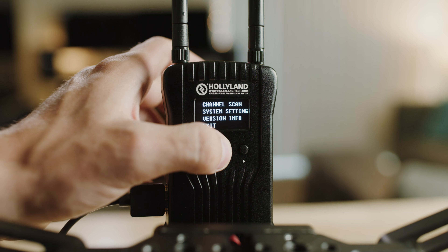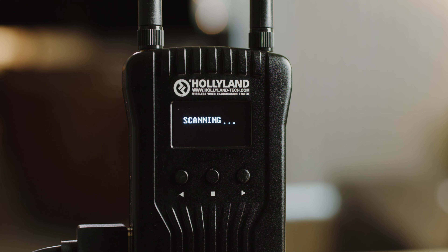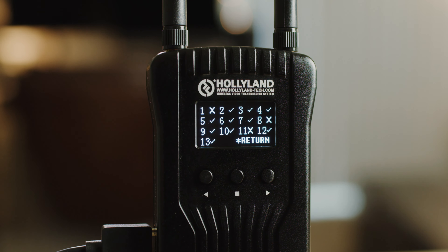Finding a strong channel right when powering on the device is a must for me. What's nice is it has channel scan, which essentially sorts through which channels are strong and which ones are weak, so you can choose the best one for a great signal.